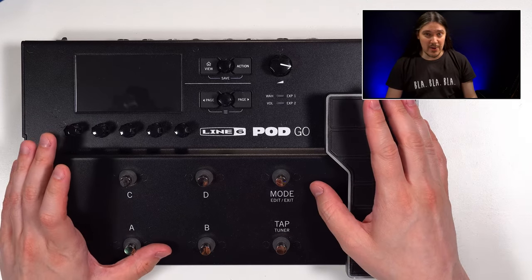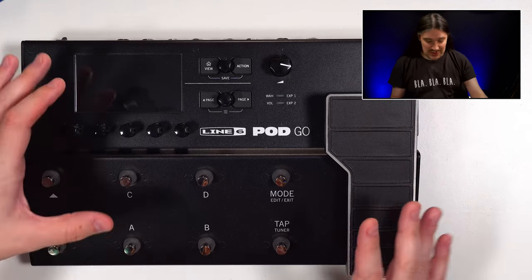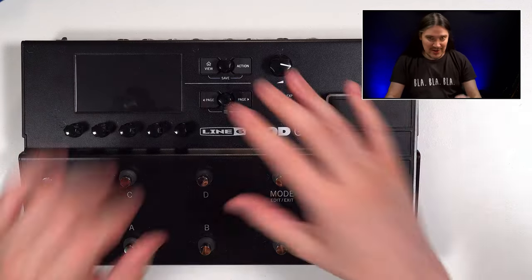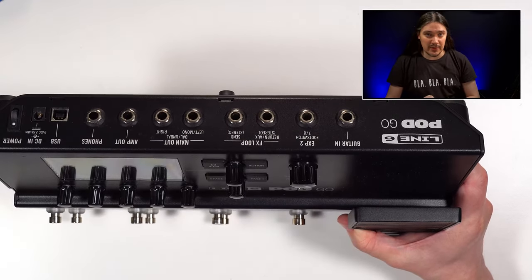For the following track, I connected Pod Go as an audio interface, started the playback on my computer, which was mixed together with my guitar sound right inside the unit, and recorded the sound out of the main outputs.